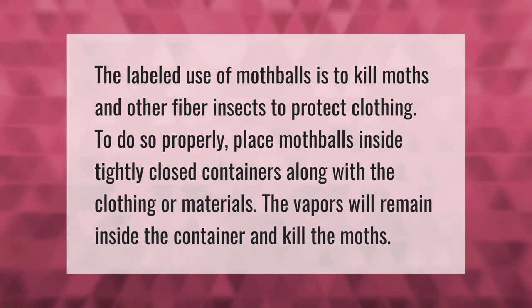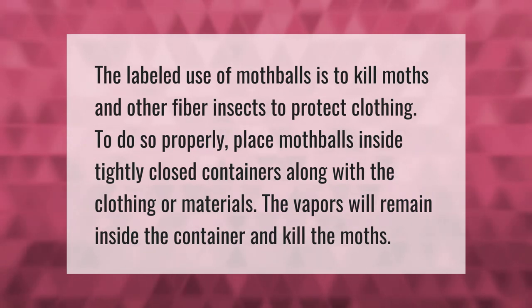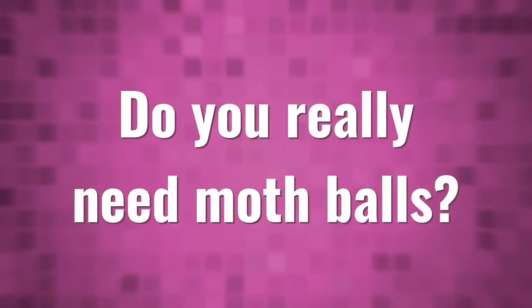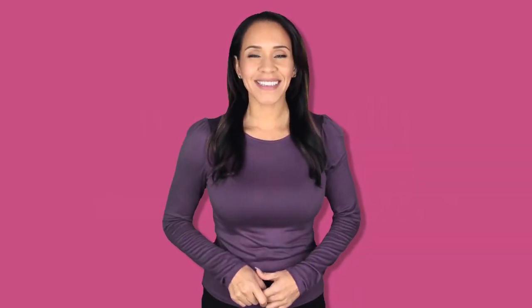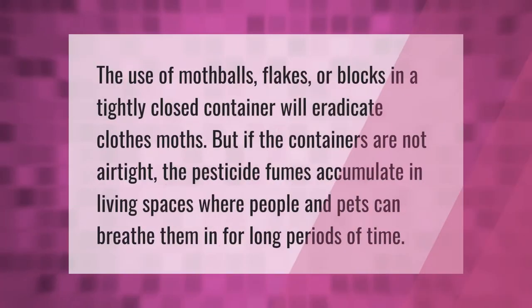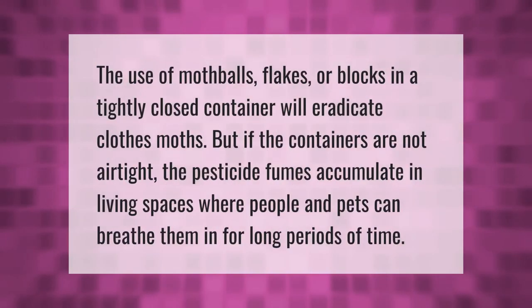The use of mothballs, flakes, or blocks in a tightly closed container will eradicate clothes moths. But if the containers are not airtight, the pesticide fumes accumulate in living spaces where people and pets can breathe them in for long periods of time.